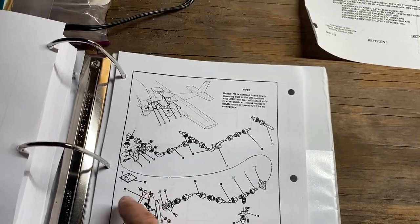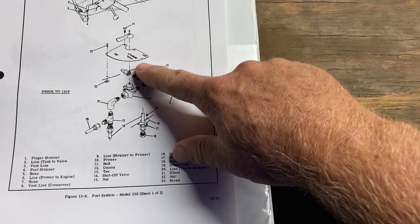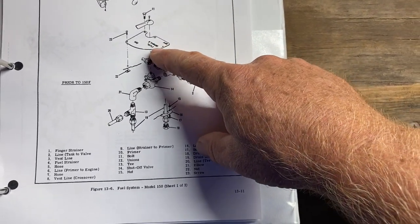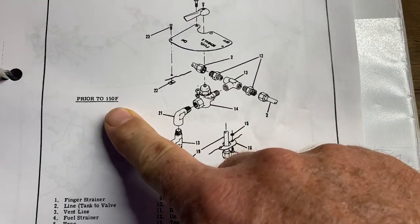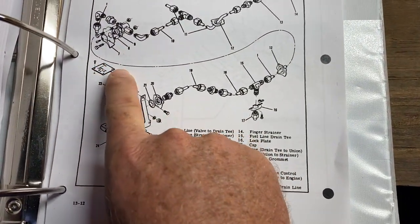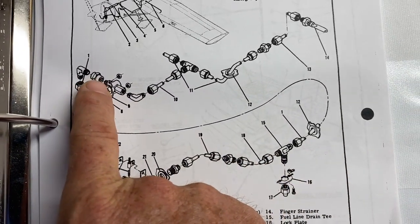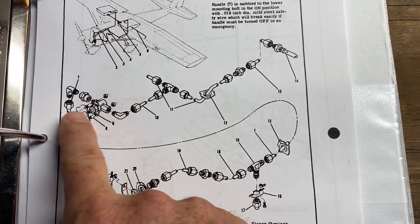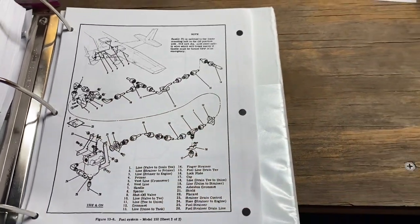Of course, we also got confused on the placarding. I've got placarding that's consistent with this type, but we didn't have a placard when we got the aircraft, which means it really was unairworthy, so we built one. But you can see, prior to the 150F, going to the service manual, it's on the floor — a square placard on the floor. You can also see the orientation: this joiner and this 90-degree fitting are on the passenger side, and that's not the orientation in our aircraft.